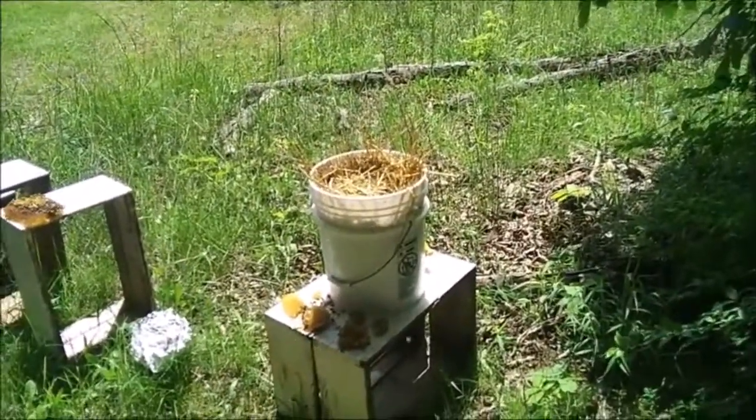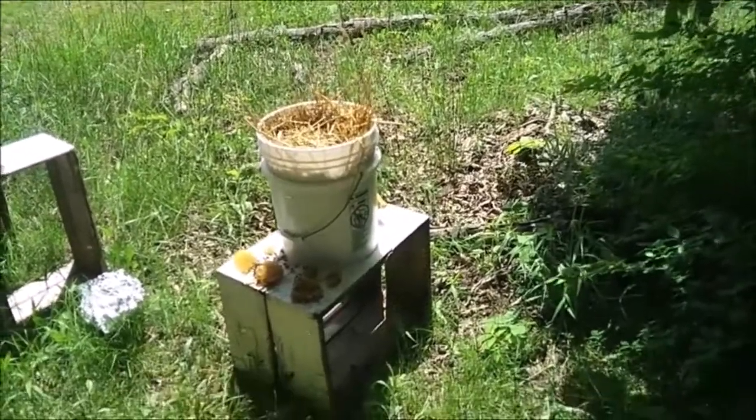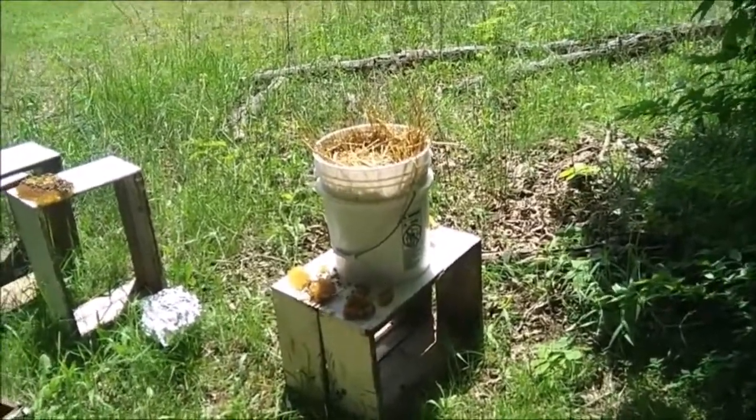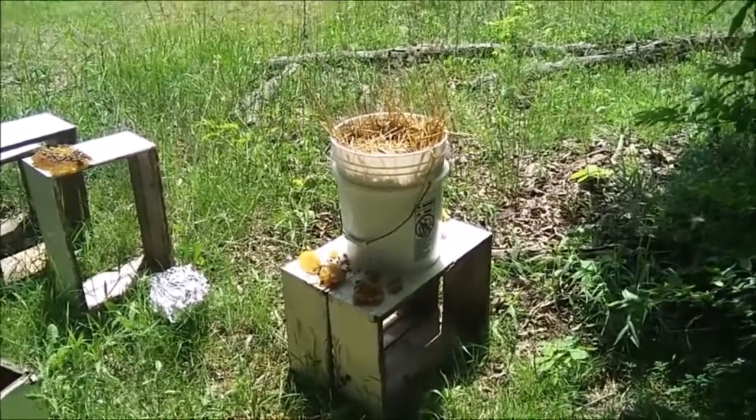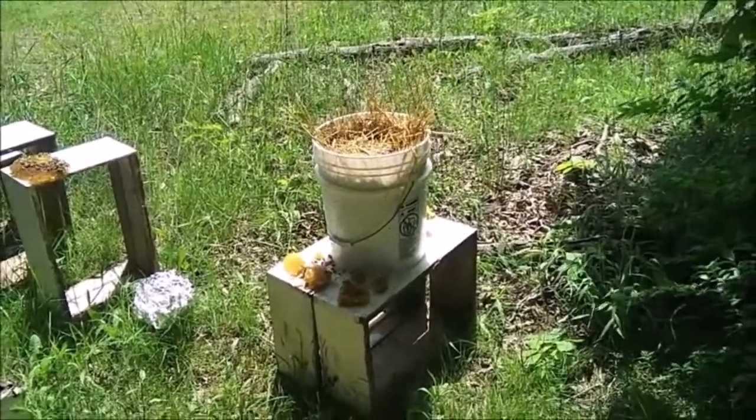They're really working at it — a bunch of them in there. I'm not even sure how full the bucket is anymore. You'd be surprised how fast they can take a five gallon bucket down.